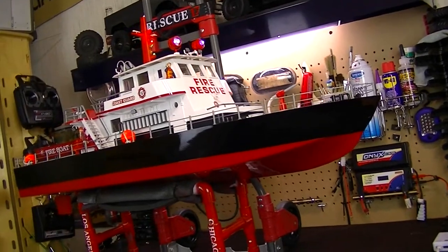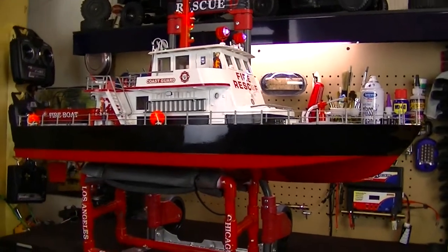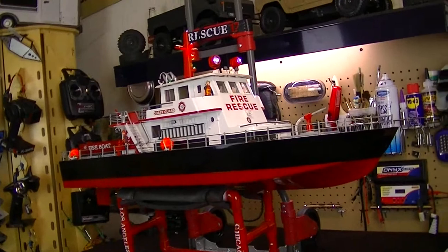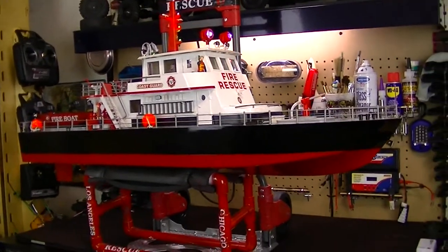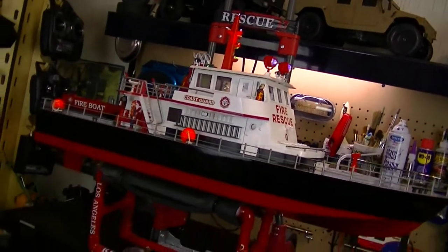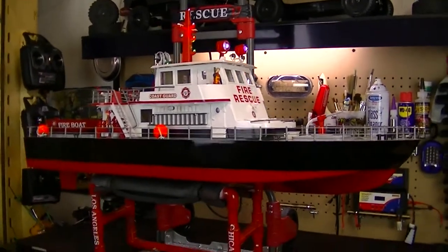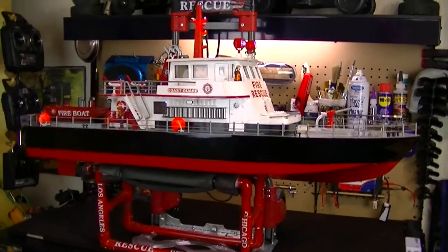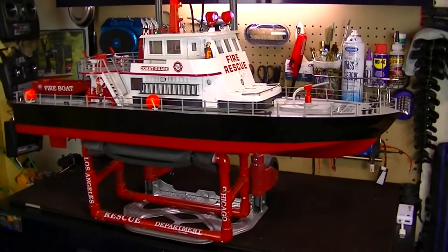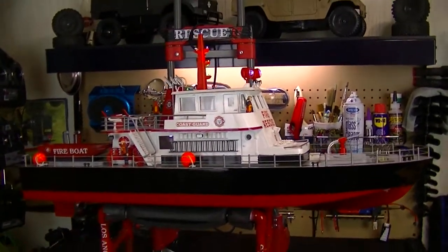You're currently looking at the Rescue 17 RC fire boat from Aquacraft Models. This is actually one of my largest RC vehicles that I currently own. The boat is about 38 inches long, about a foot wide, and from the top of the mast to the bottom of the boat is roughly around 16-17 inches. That gives you an idea of exactly how big this boat is — it's about as long as my workstation.